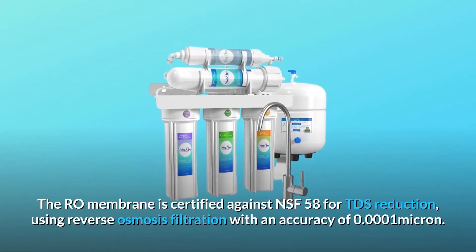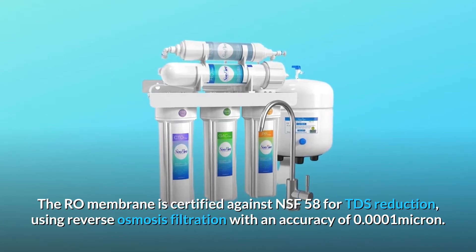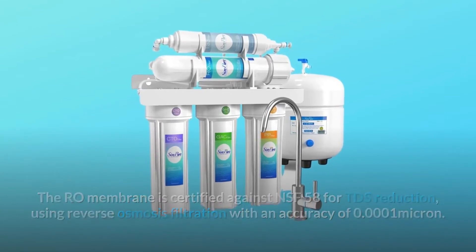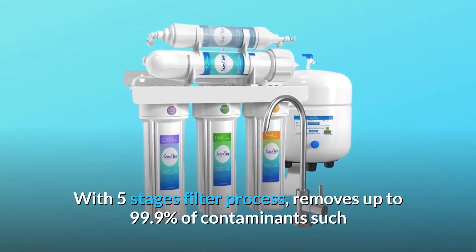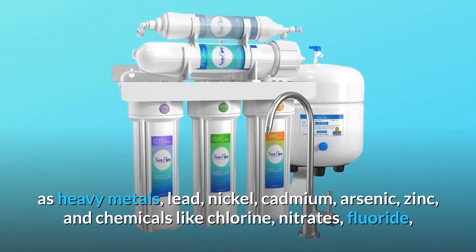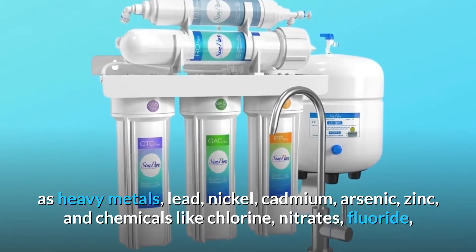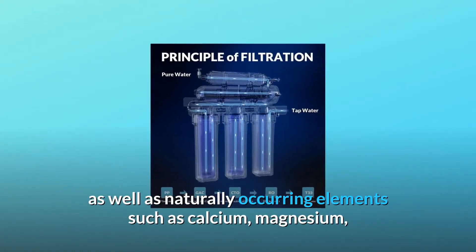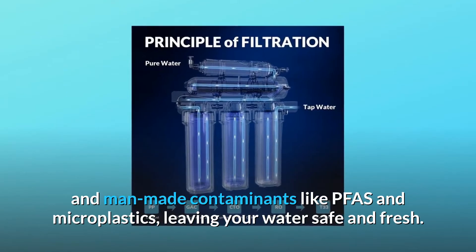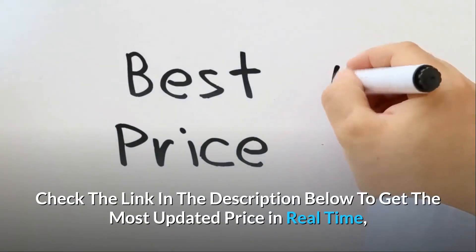The RO membrane is certified against NSF 58 for TDS reduction using reverse osmosis filtration with an accuracy of 0.0001 micron. The five-stage filter process removes up to 99.9% of contaminants such as heavy metals — lead, nickel, cadmium, arsenic, zinc — and chemicals like chlorine, nitrates, fluoride, as well as naturally occurring elements such as calcium and magnesium, and man-made contaminants like PFAS and microplastics, leaving your water safe and fresh.